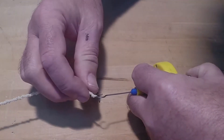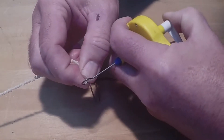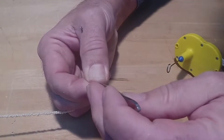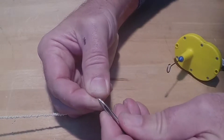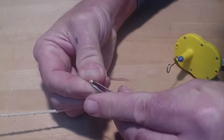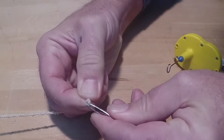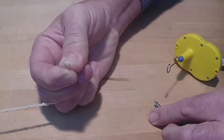When removing the motor from the winder or stooge, it is good to have a pair of tweezers, a piece of wire, or a straightened paper clip available. If the loop of the motor slips between your finger and thumb, you can use the wire or tweezers to retrieve it. This will prevent you from having to rewind the motor.